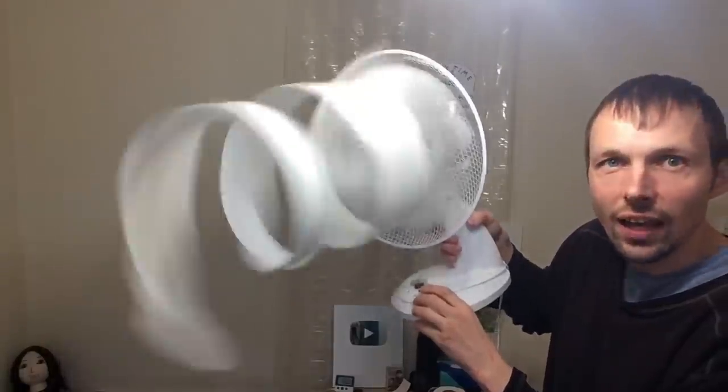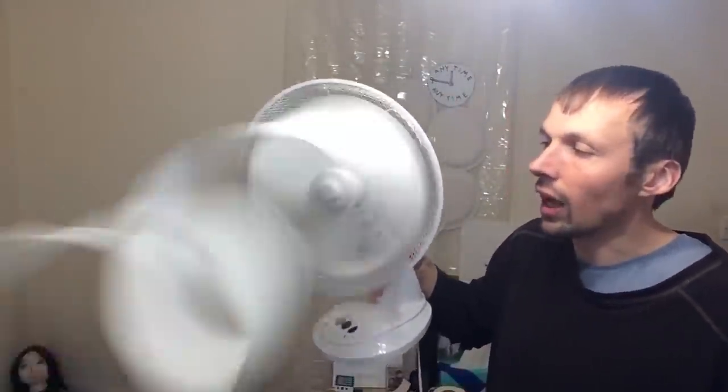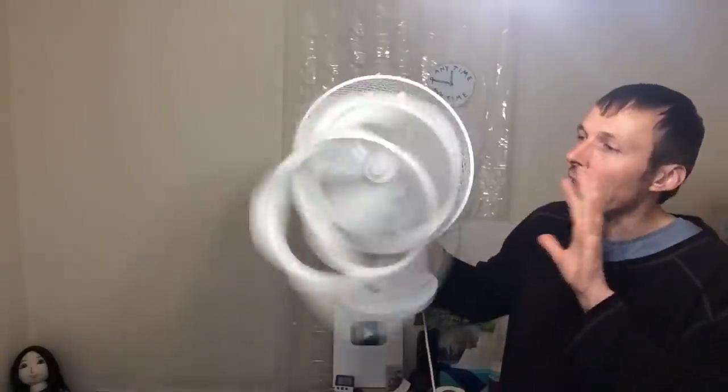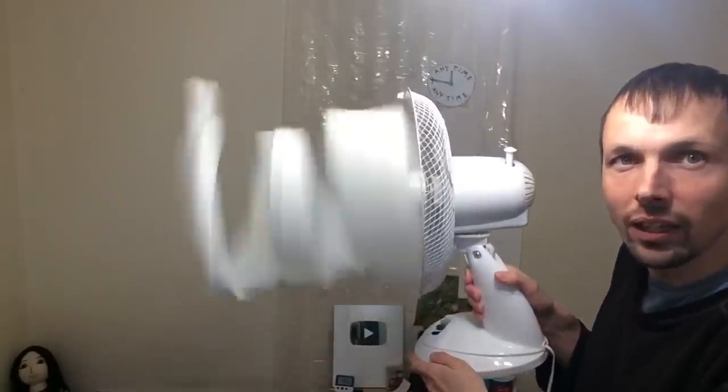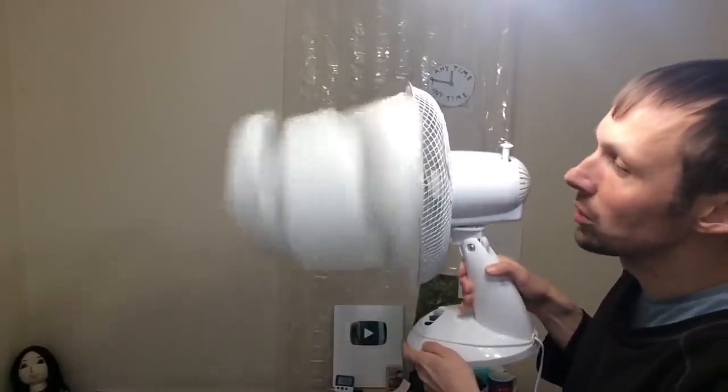As you can see, the fan lifted up the whole toilet paper and now it is rotating the same way as the fan. And if I turn it this way, you can see it is still rotating.